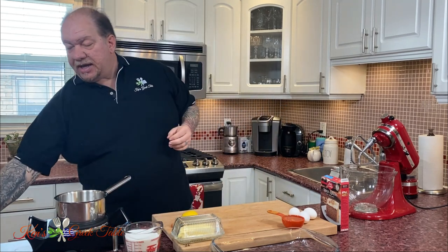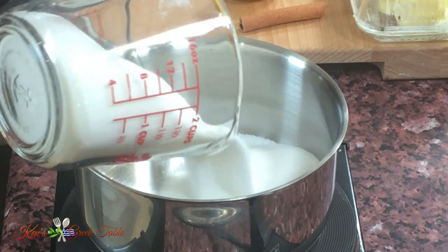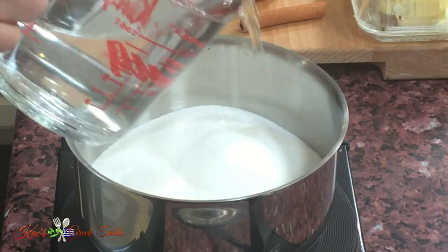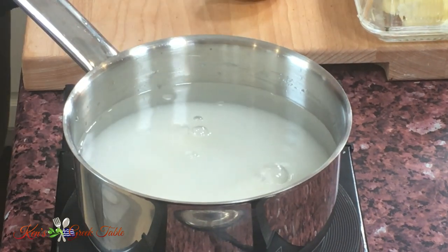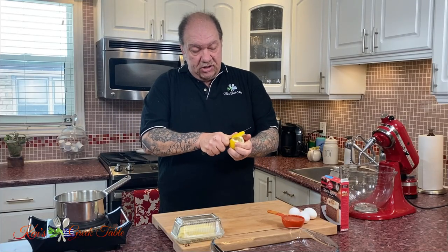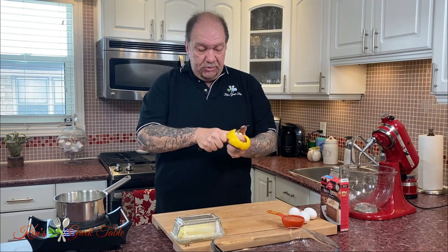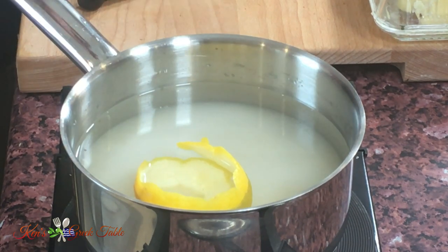First things first, I'm going to put my pot on here. We're going to start off like any Karidopita with a simple flavored syrup. I'm going to do two cups of sugar and two cups of water. I'm going to take one cinnamon stick, throw it in there, and I'm just going to take the rind off without taking too much of the white — the white is the bitter part. I'm going to toss this in there, let my syrup come to a boil, let it simmer for five minutes, and it's ready to go. There's nothing to this.